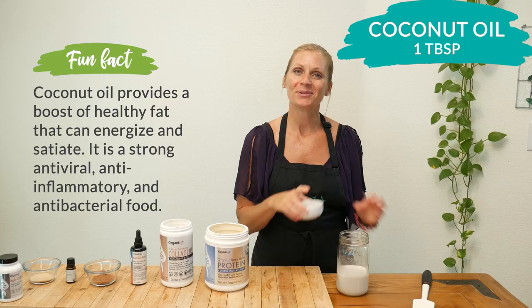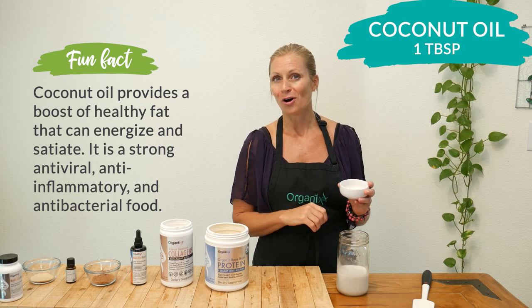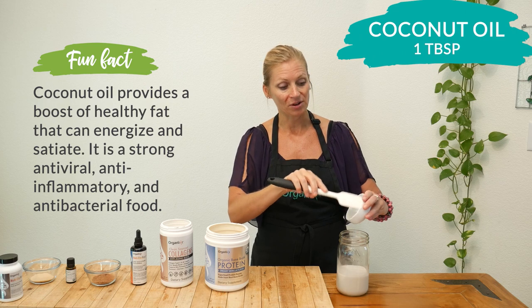Next add one tablespoon of coconut oil, which can give you energy and help you feel full all morning long. It can also reduce your chances of developing Alzheimer's.